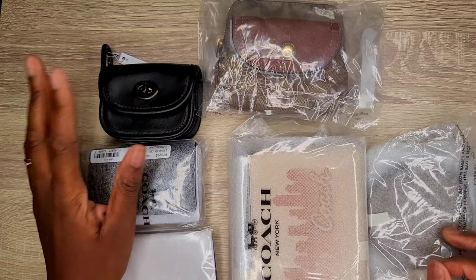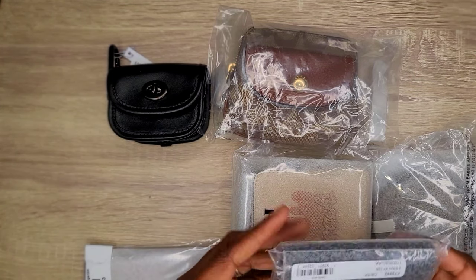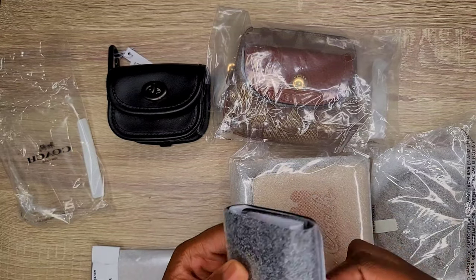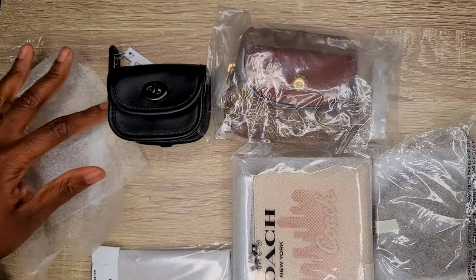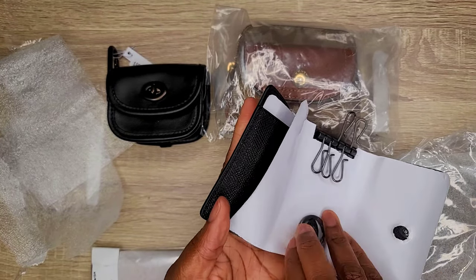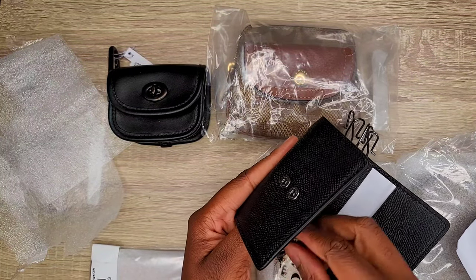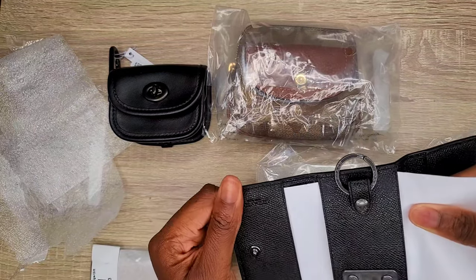Which one should we start with? I think I'll start with this one — the five ring key holder. I do already have one of these and I have a video about it — I'll tag it in this video if you want to check that out. I have it in the signature canvas, and this time I decided to purchase the plain black leather one. Let me just take these off.